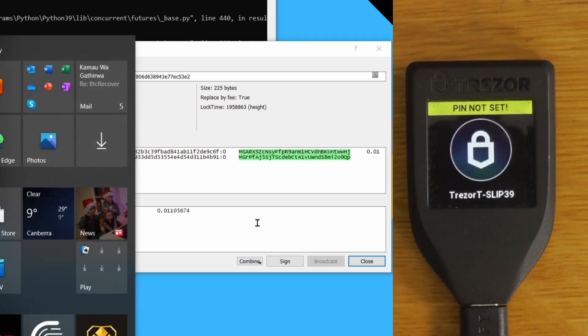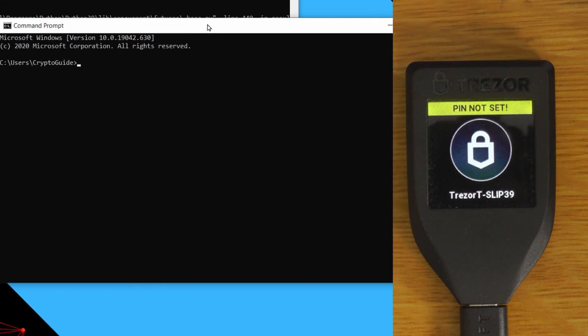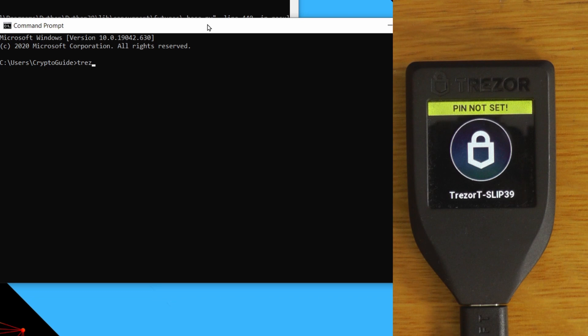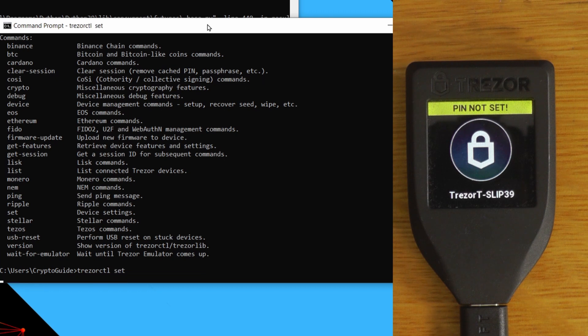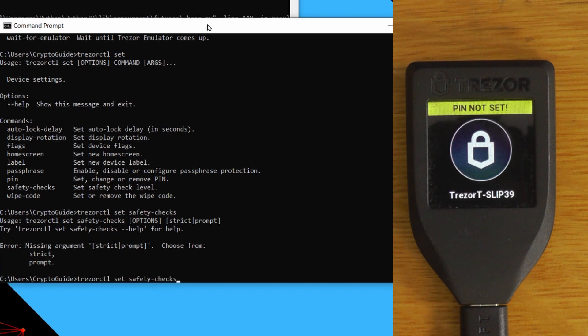So we open command prompt. The Trezor libraries will have been installed when you installed all the requirements for Electrum. If we type 'trezorctl,' we can see all the different commands available. What we want is: 'trezorctl set safety-checks.' Hitting Enter shows two options — by default it is 'strict,' which means it'll reject the transaction as we just saw. We want to set it to 'prompt,' which means it'll warn you but still proceed.